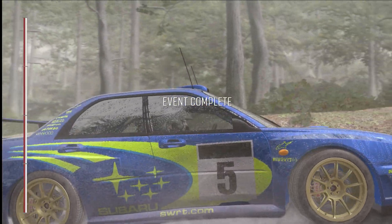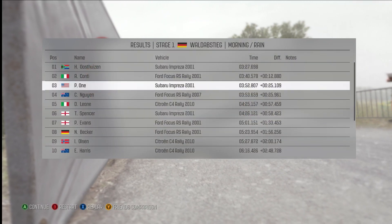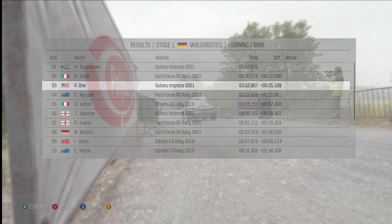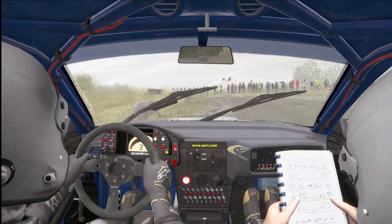100 through dip, right six to finish. Turn left one, don't cut, opens, 100.